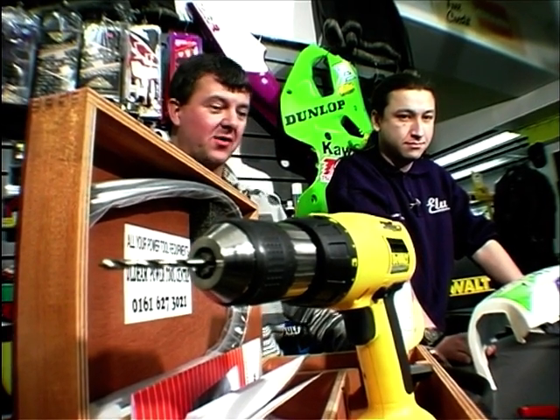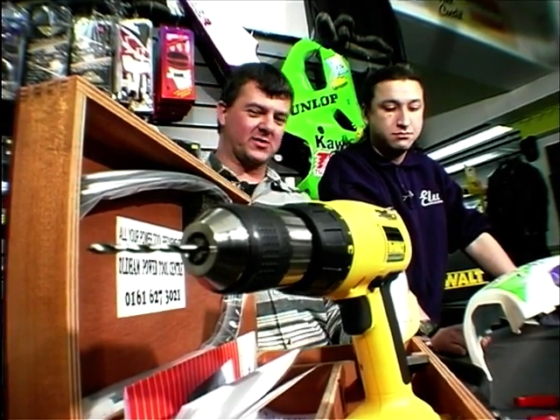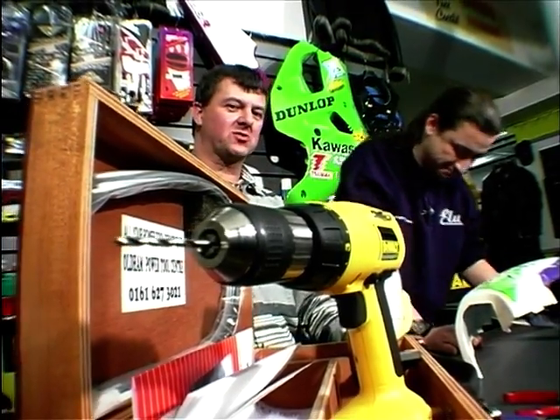Well, you may wonder what we're doing here with all these fancy bits and pieces. This is my friend Dave Mather, who's come to visit us — a special day out — and he's from Oldham Power Tool Centre.